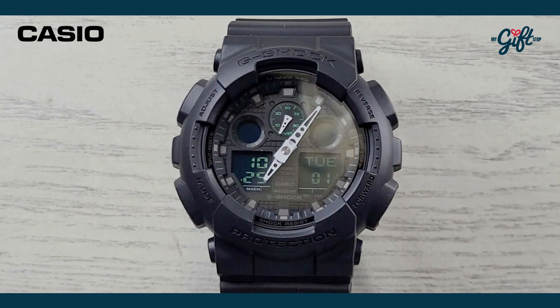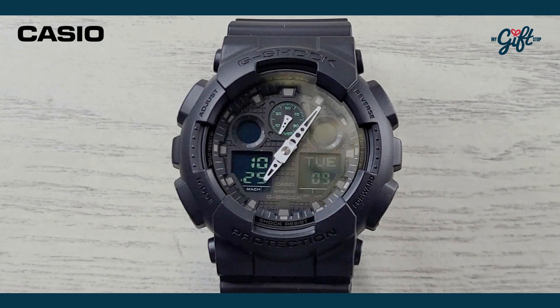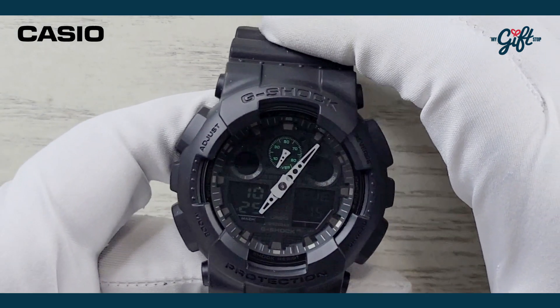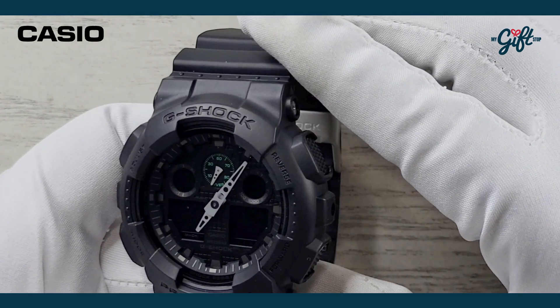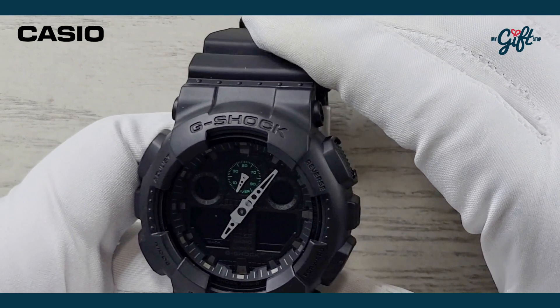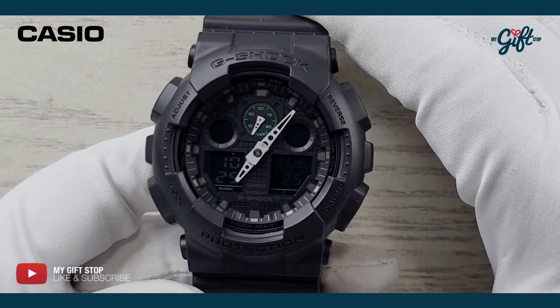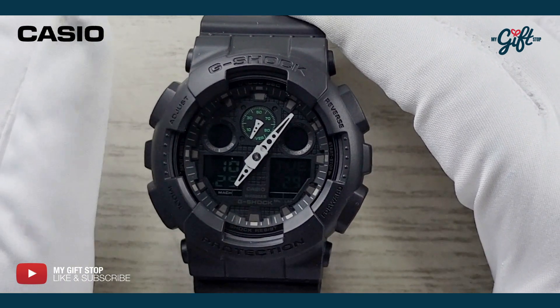All right, so here we are on the flip side and we are going to be looking at this Casio GA100MB-1A. Now this is a G-Shock, as you can see emblazoned at the very tippy top there — G-Shock. We're looking at an MSRP for this one of $110.